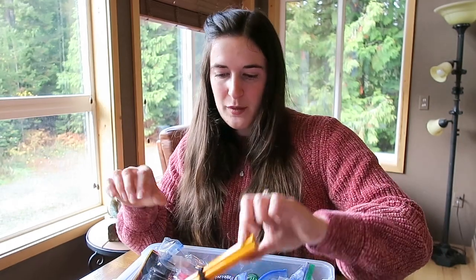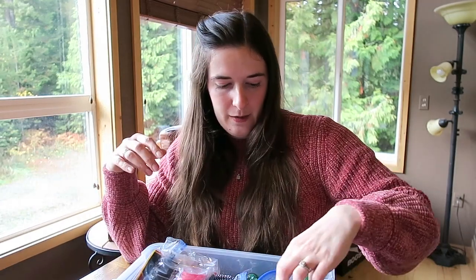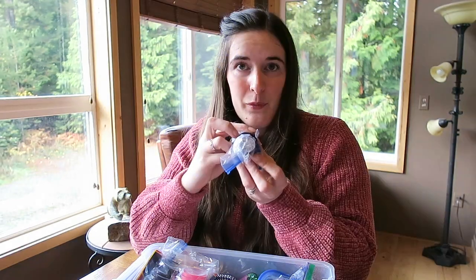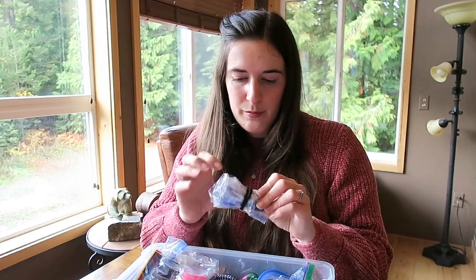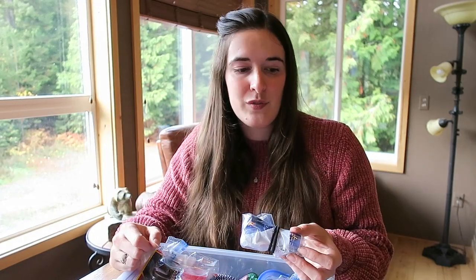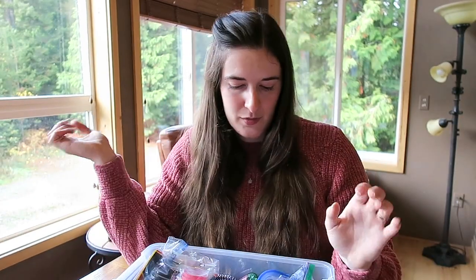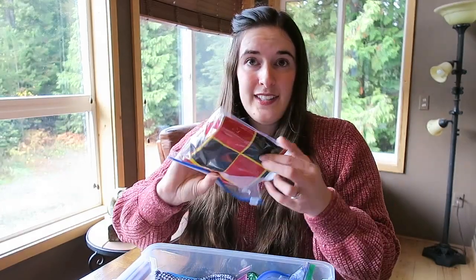A nice bouncy ball, some pencils and pens, and a flashlight with some extra batteries. I wrapped some items with a hair tie to keep them bound, but then I thought hair ties can be useful too — the little boy can keep his pencils together, give them to a family member, or whatever. And a game of checkers is the next thing I have.